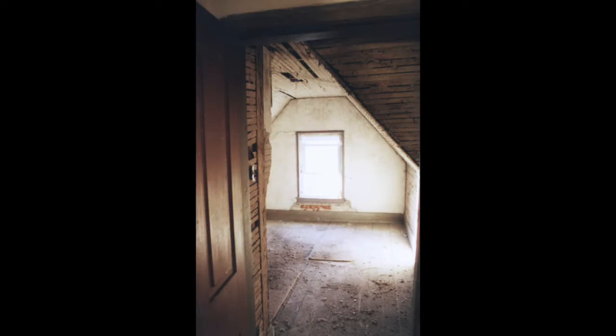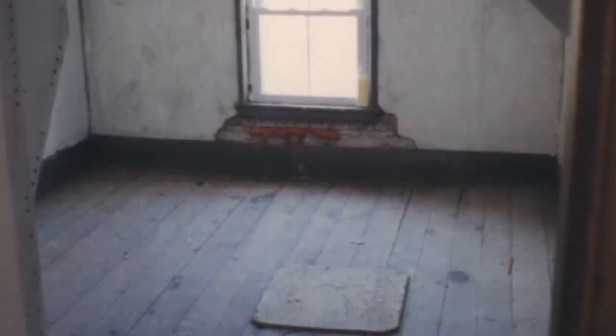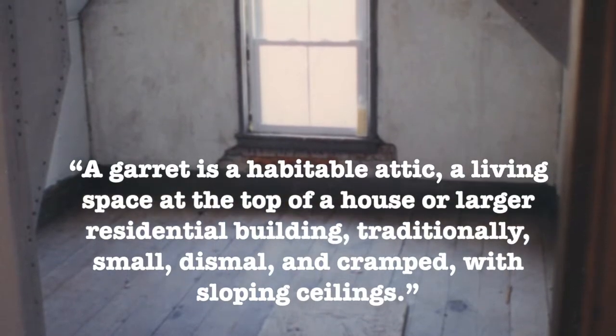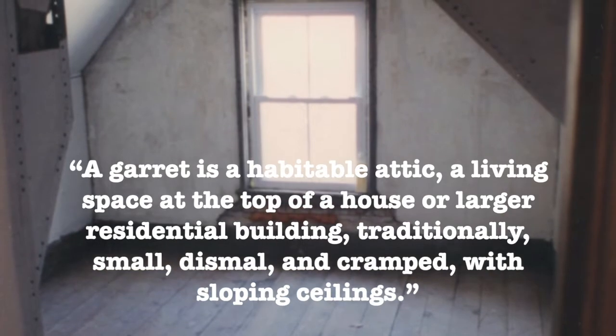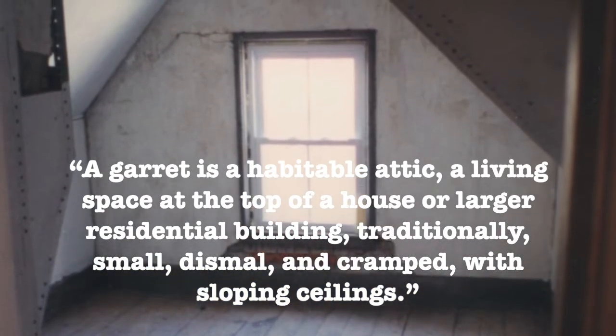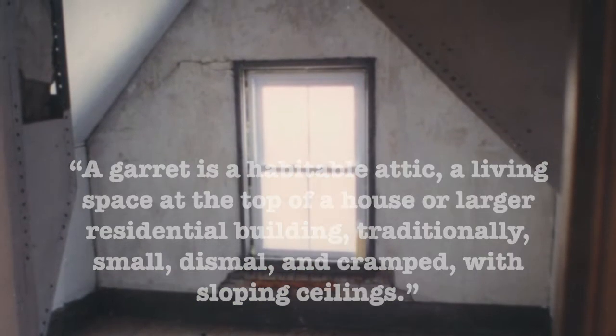This video is about how I finished off one of my attic rooms. You might think this is Mr. Brown's Basement — well, it is, sort of. This video falls into the other random stuff category. You might also be wondering how I can call this an attic. Technically it's not an attic space, it's a garret, but we've always called it the attic. A garret is a habitable attic living space at the top of a house or a larger residential building, traditionally small, dismal and cramped, with sloping ceilings. By this definition, it ticks off all the boxes.